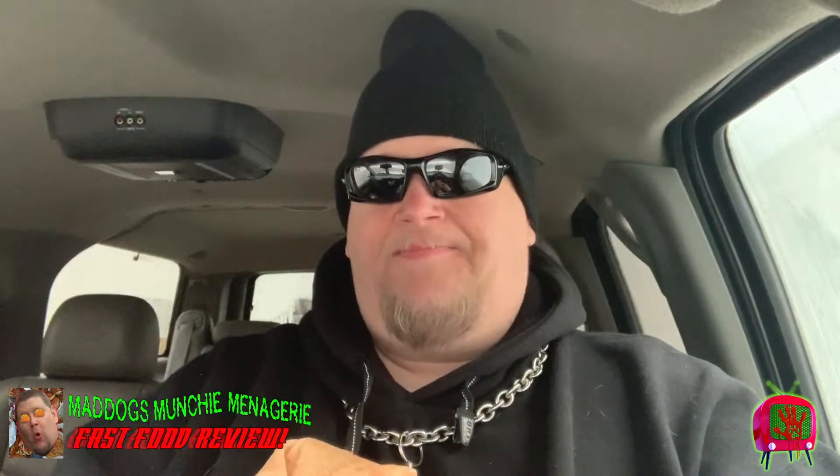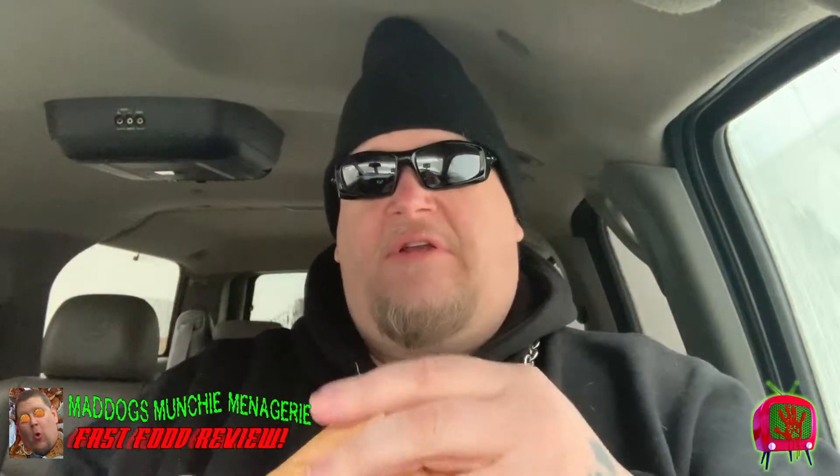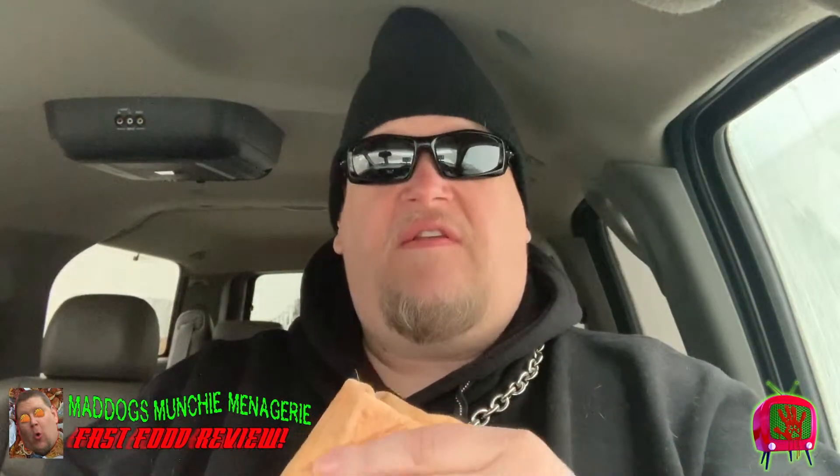Now in my haste, I kind of forgot to put the guac on it. But I highly suggest you do it because guac is good and good for you. So let's get our first bite on this and see what's up.